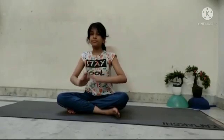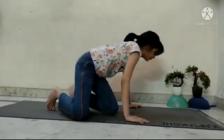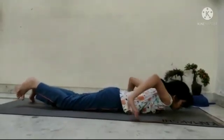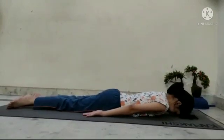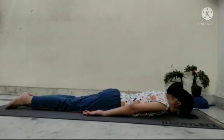Lie down on your stomach. Forehead down. Hands by the sides. Palms facing up. Feet together. Toes out.